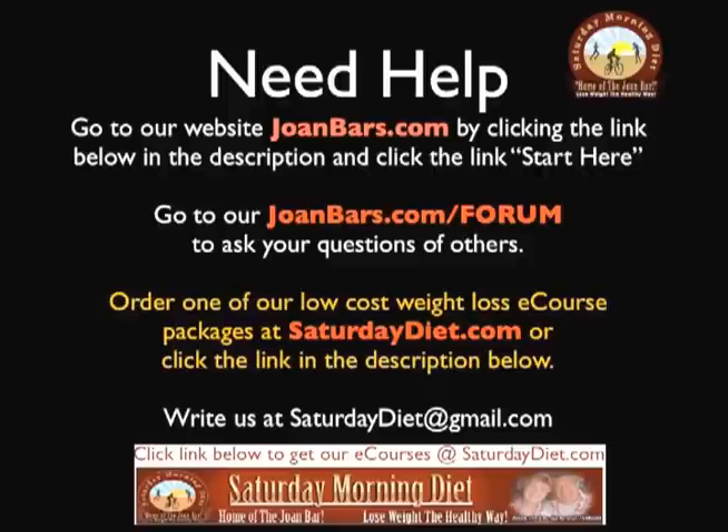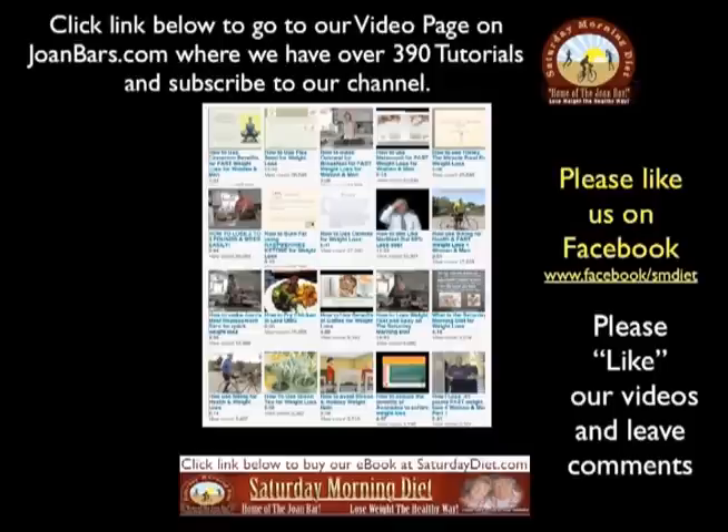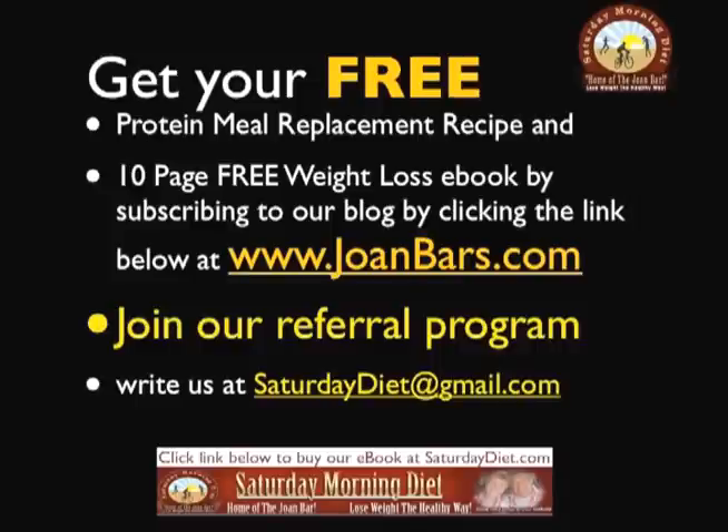Need help? Go to our website JoanBars.com by clicking the link below in the description and click the link 'Start Here'. Go to our JoanBars.com forum to ask questions of others. Order one of our low cost weight loss e-course packages at SaturdayDiet.com or click the link below in the description. Write us at SaturdayDiet@gmail.com. Click the link below to view our video page on JoanBars.com where we have over 390 tutorials, and subscribe to our channel here on YouTube. Please like us on Facebook at Facebook.com/smdiet. Please like our videos and leave comments below. Get your free protein meal replacement recipe and 10-page free weight loss e-book by subscribing to our blog by clicking the link below at JoanBars.com.